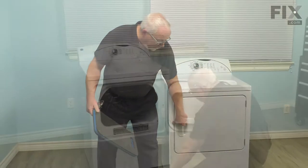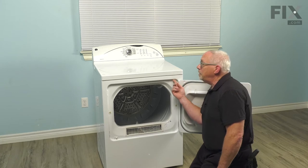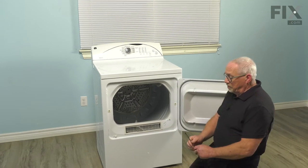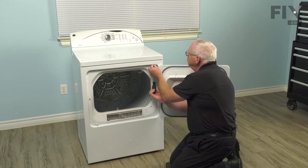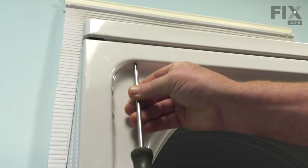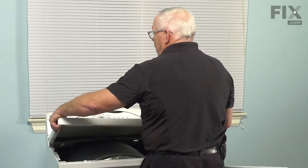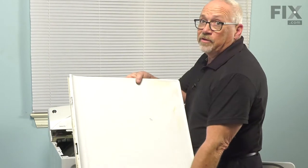To start off, we're simply going to open the door and then the corners here and here are Phillips screws. So with our number two Phillips screwdriver, we simply remove those screws. This will allow us to remove the top to access the rest of the machine. With those screws removed, we can now lift the top — grab the front corners of the top, elevate it, slide it a little bit to the left and the cover comes right off. We'll set it to one side.